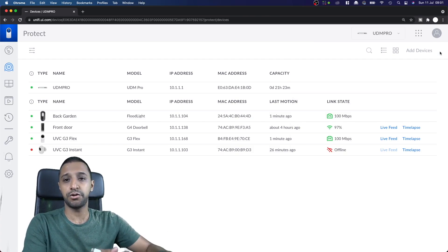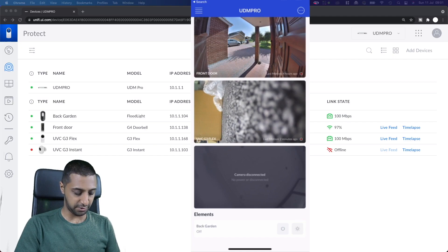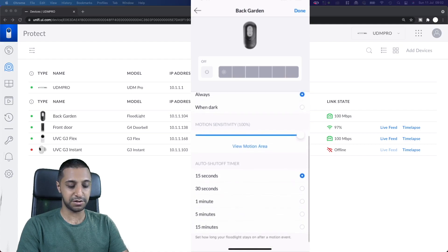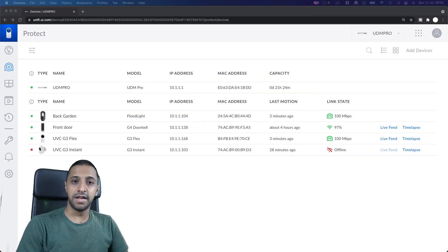On the mobile app — the UniFi Protect app — you can see the back garden device listed. You can press power on and off and change the brightness straight away. Going into the device shows the same settings as the UI interface: name, connection speed, and light schedule. Everything available on the desktop is accessible on mobile as well. Now let's set this up outside and see what it looks like in a real-life scenario.